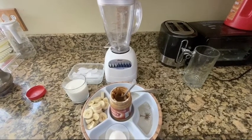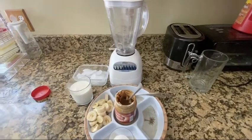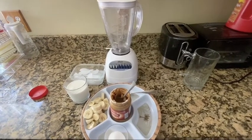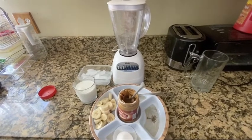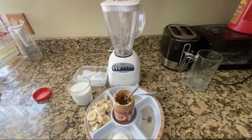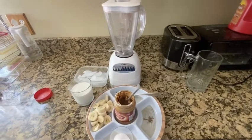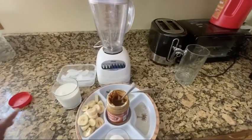What's up guys, good morning, welcome to our channel. Namaste. Today we're gonna make peanut butter banana milkshake. It's very simple to make — you can drink it at breakfast, before lunch, before gym, or after gym.